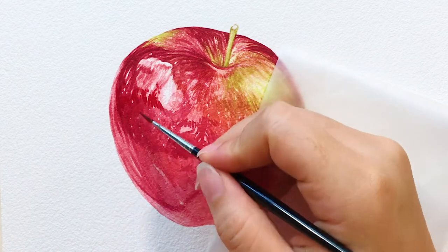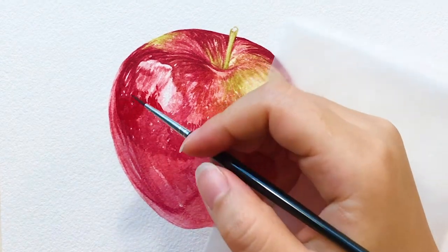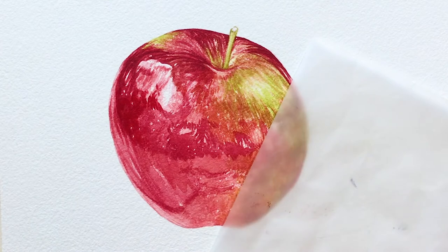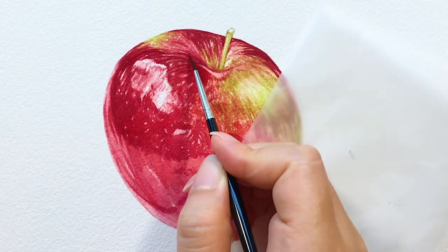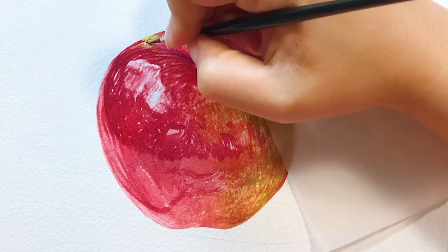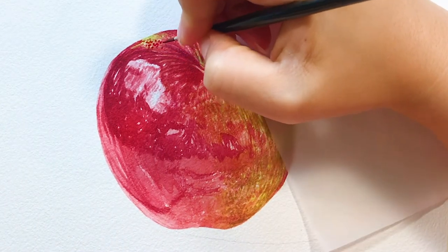So I first put a darker layer of the green with the yellow tone color and wait until it's completely dry. Then I start putting on details with the red and orange color. Because the paper is dry, the paint you put on afterwards won't flow into each other.